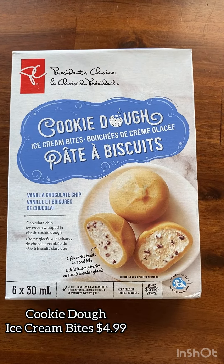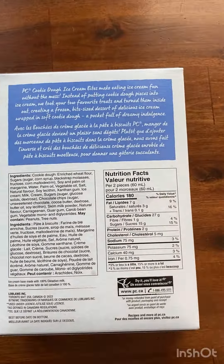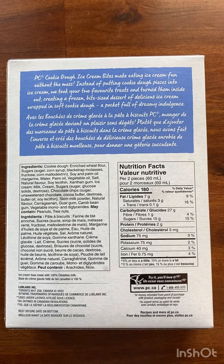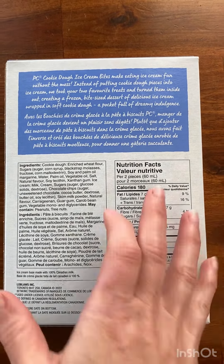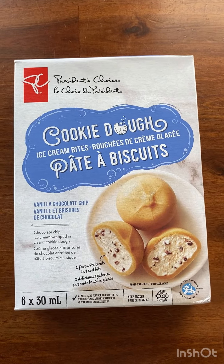The next product we're going to try are the Cookie Dough Ice Cream Bites. They cost $4.99. They are a vanilla chocolate chip ice cream wrapped in cookie dough. You get 6 bites in each package, and it is 180 calories for 2 bites.